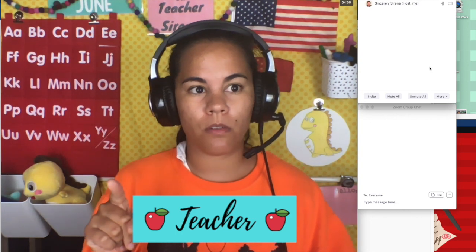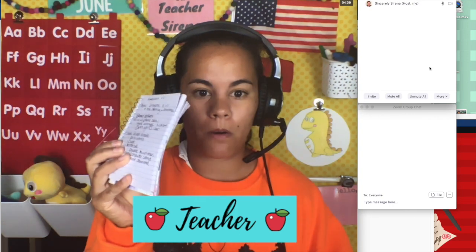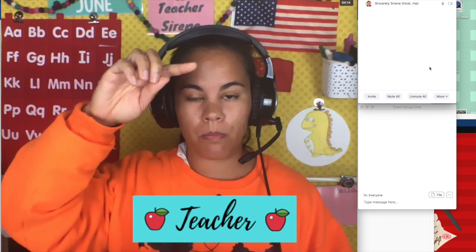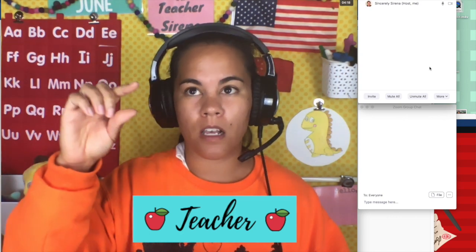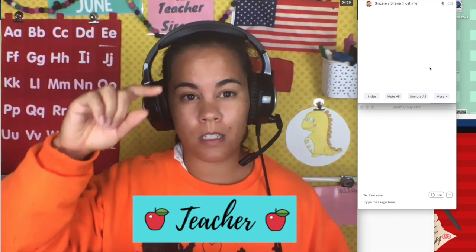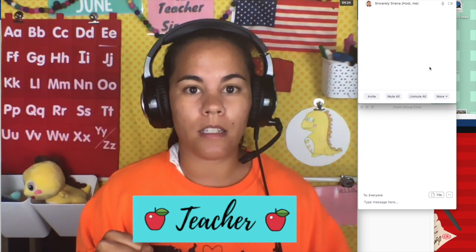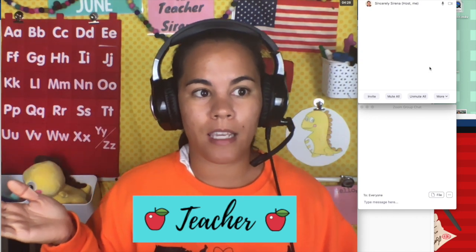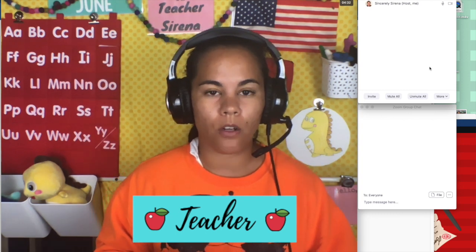Before you go into class, I suggest getting a piece of paper or a pad to write down your students' names, so that way you can place a check mark as they come into your classroom. That is also a good tool to press checks when you call on a student and to keep track of their participation, so you know that one student is not getting left out or if one student is kind of taking over the class.